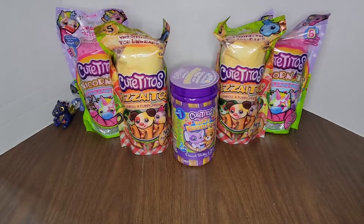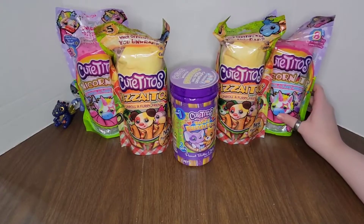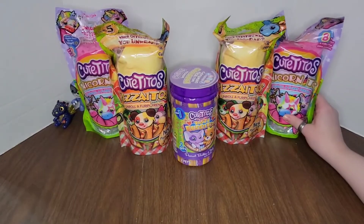Okay, do you want to start? No, you can go ahead. Are you sure? Sure. Okay, I'm going to start with this unicorn one. Just kidding. Okay.